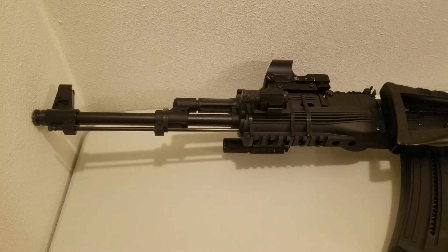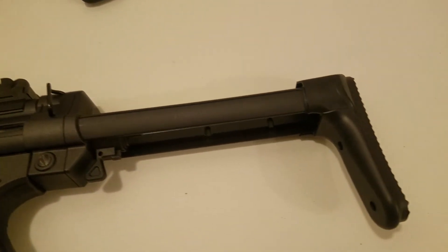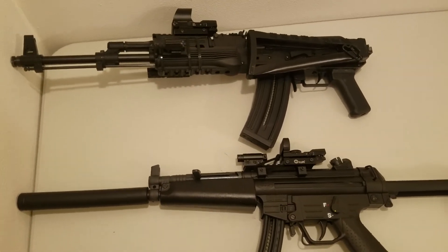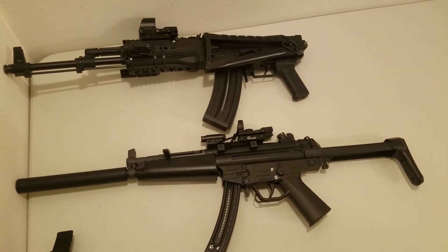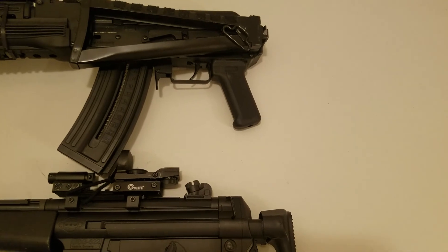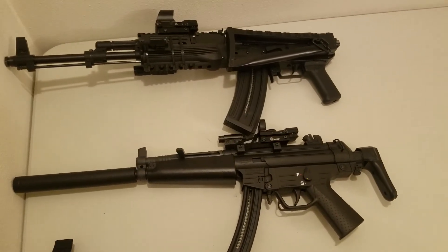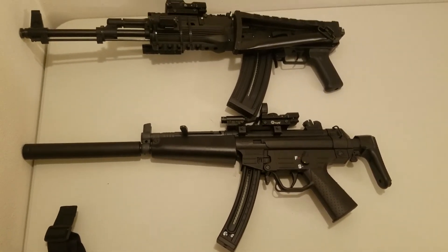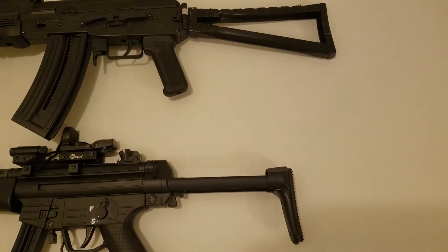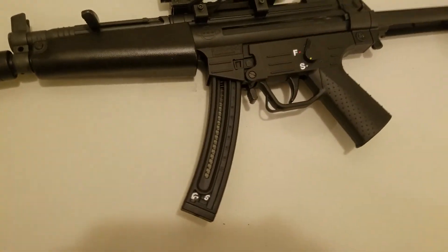I have a comparison between AK-47 and 22 long rifle side-folding stock versus GSG 522 retractable stock. It's a little bit longer. You can see the stock — GSG 522 is lightweight.